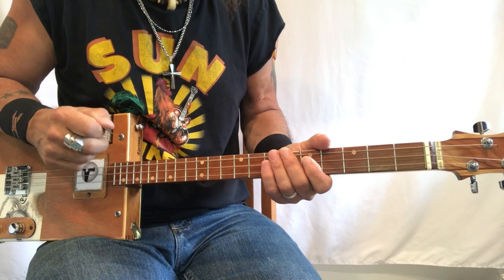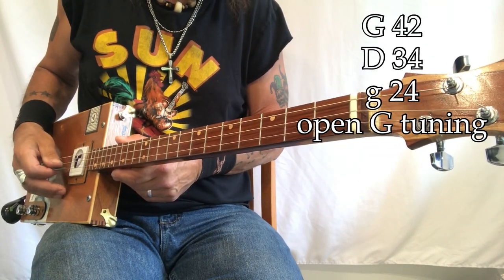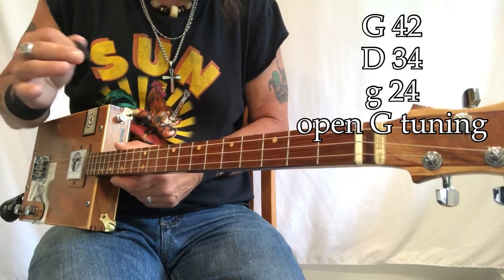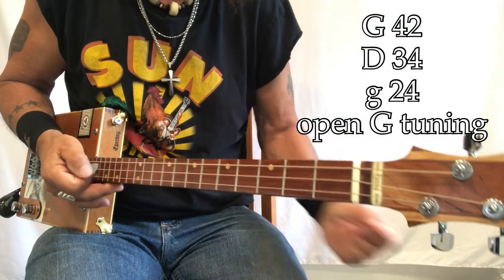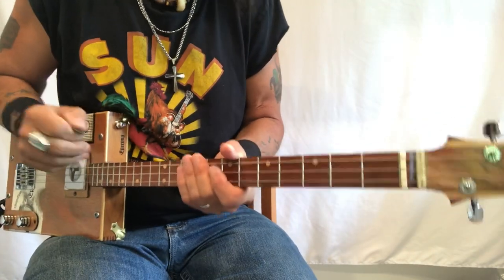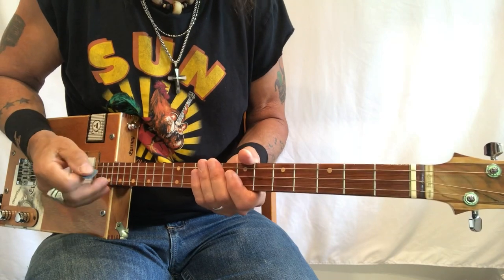So that's how I do it. My string gauges are G, D, G — 42, 34, 24 — wound electric guitar strings. I'm playing through a Roland mini-cube and I'll show you those settings at the end of the video. I've got the reverb turned up a little more than I normally do, just because this is a great song for that.